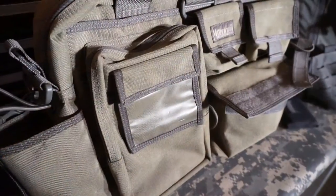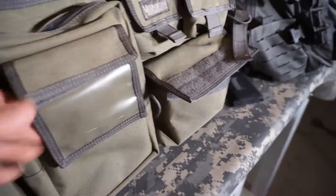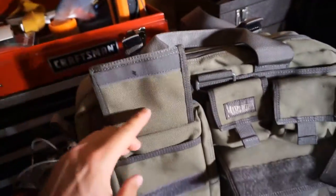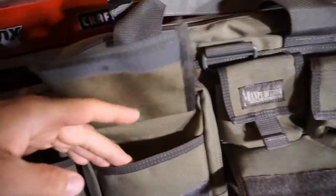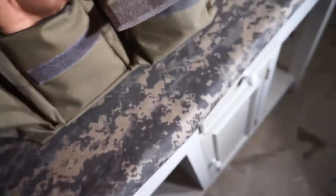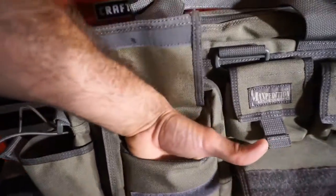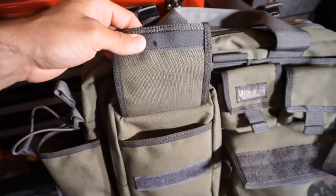I'm trying to figure out this outside pocket — it has a nice clear backing on it, and digging a little deeper... aha, it even has a flap. So there's actually a big open pouch that goes right down the front of the bag — a great feature I wasn't even expecting to find. Every turn of the corner on this bag I find another little feature, so I'm gonna start getting creative.